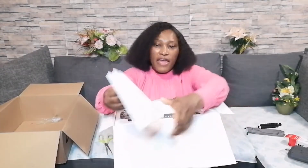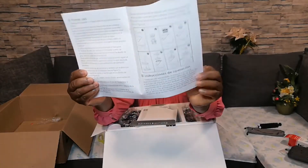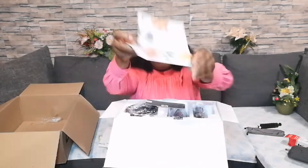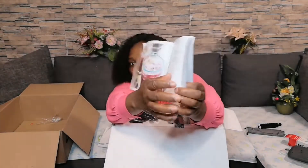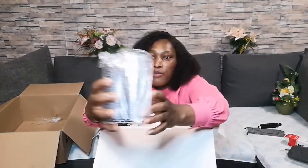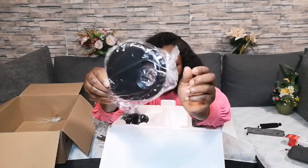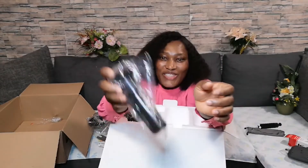Wow, it has a manual! Can you guys see? This is the first manual. And this is the second manual — it has instructions on how to use it, so I'll read it later. I think it also came with two cups. Can you guys see? And it came with this piece too — I think this is to mash things.